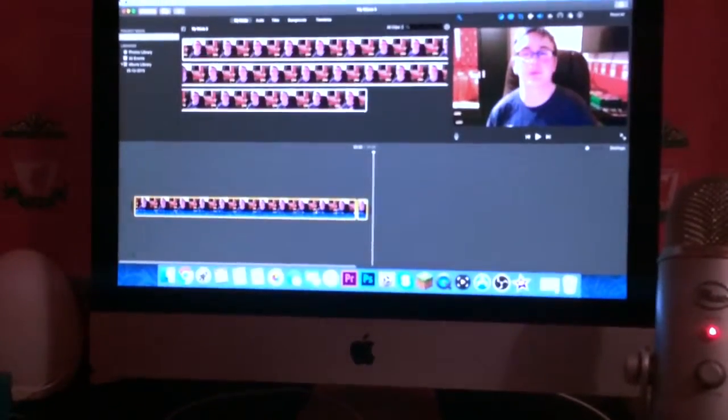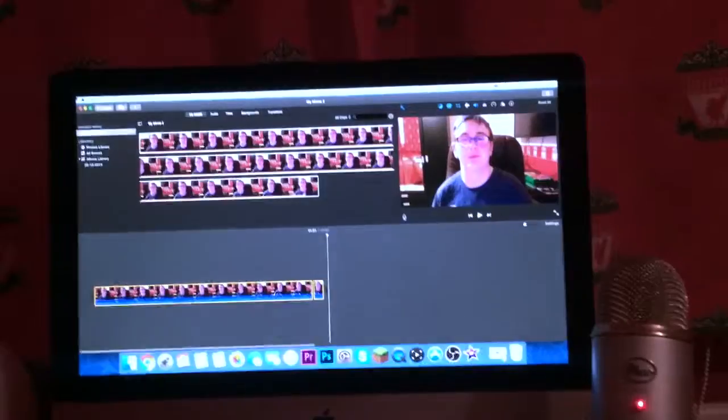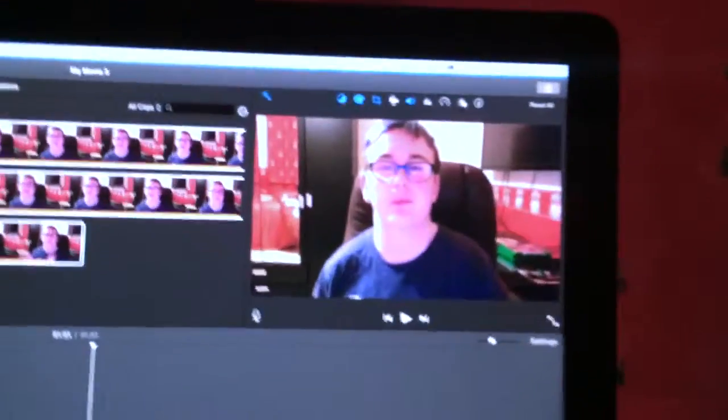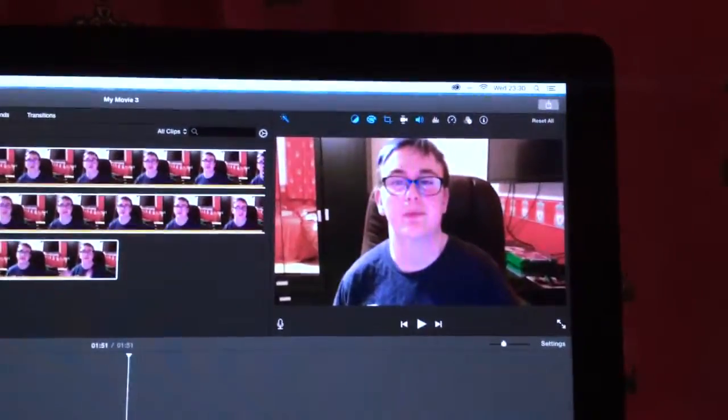And now, on to the pièce de résistance, as they say in France — this is my 21-inch 5K Retina iMac. This is my Mac, and I'm currently making the introduction video, which is here.